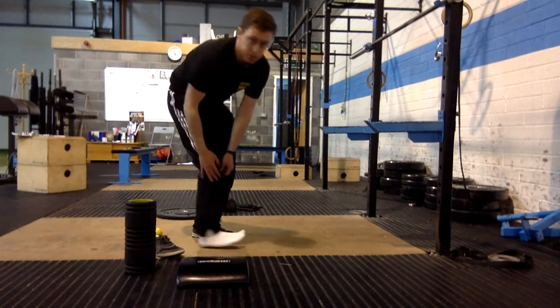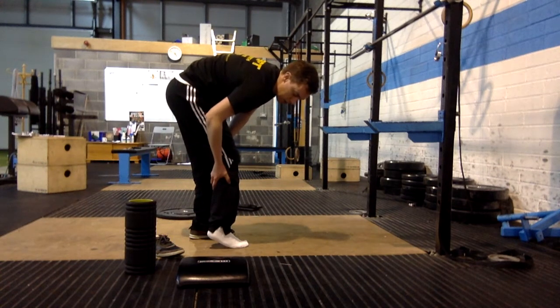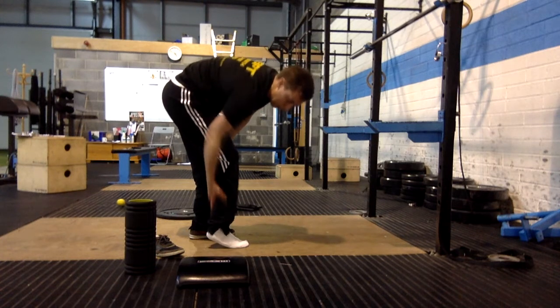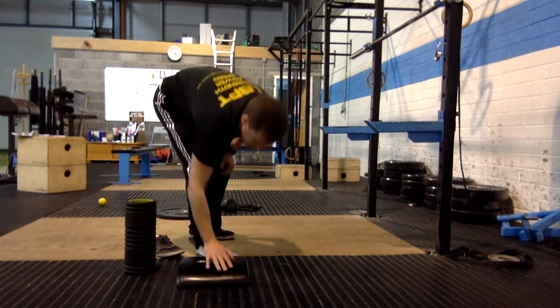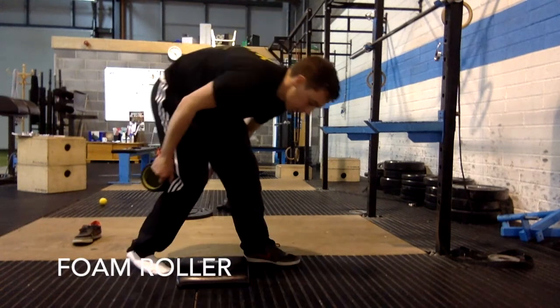Once you've done that, move to your calf. Your calf muscle has a lower calf and then a gastrocnemius higher up. You're going to work on both for two minutes. Simply get a nice soft pad or a pillow and get the roller.